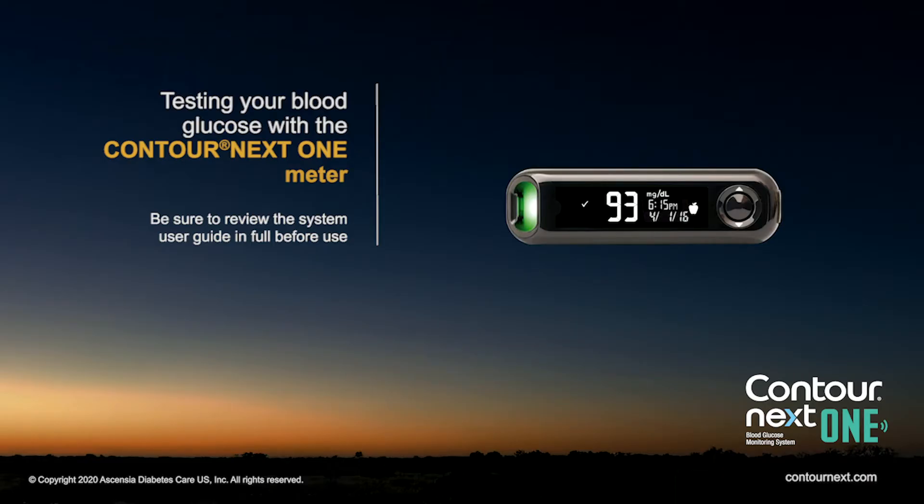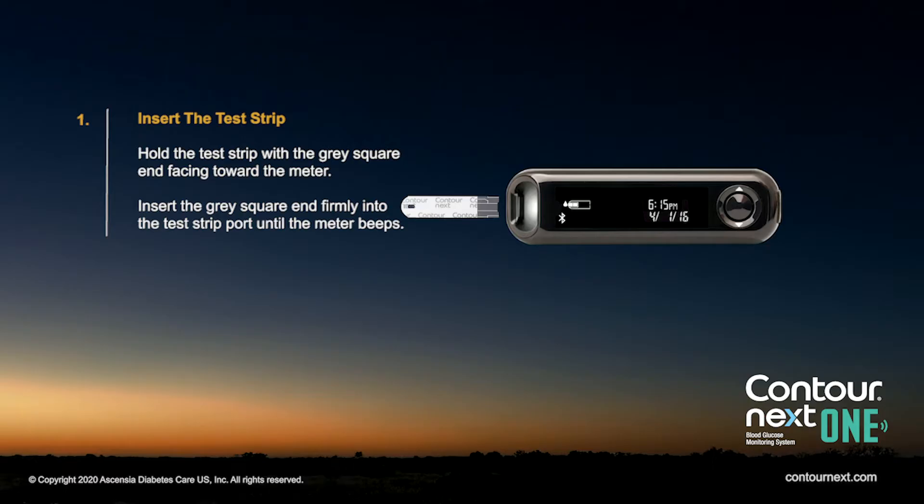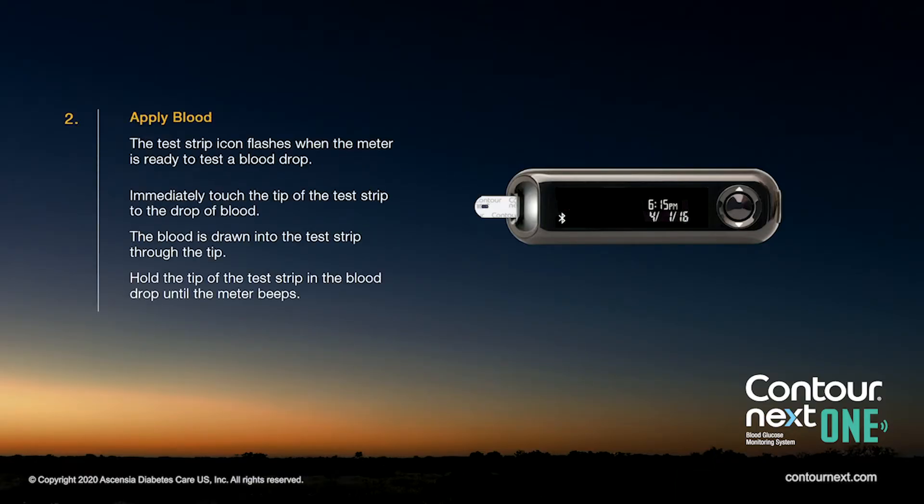Testing your blood glucose with the Contour Next One meter. Be sure to review the system user guide in full before use. Hold the test strip with the grey square end facing toward the meter. Insert the grey square end firmly into the test strip port until the meter beeps.